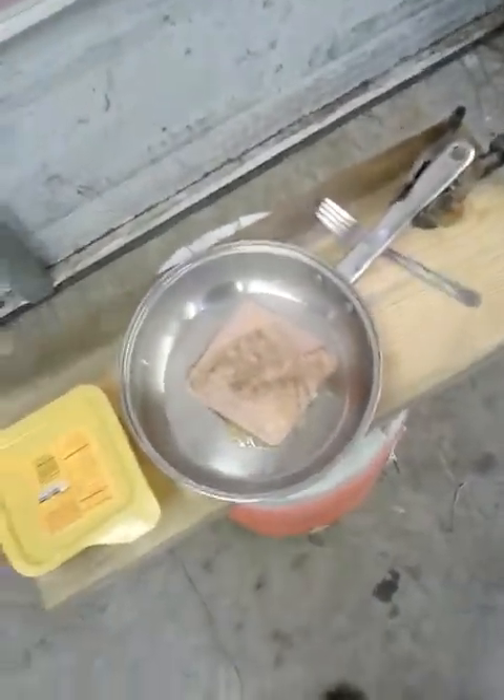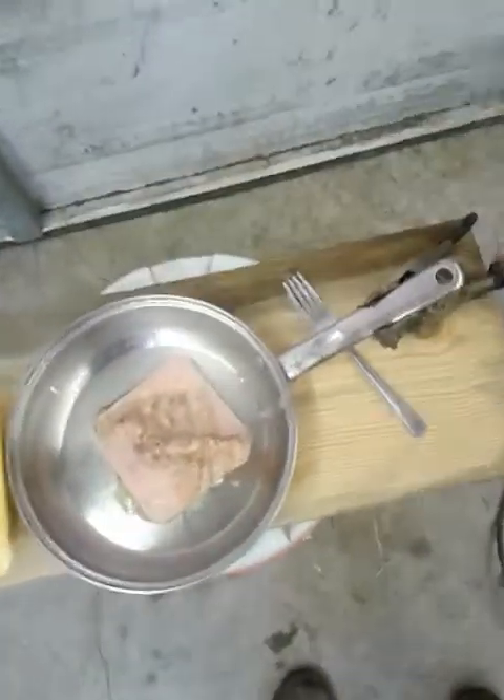Hope y'all enjoy this one. This is Warren — another one of my crazy redneck ideas. Gonna catch y'all later. Hope you enjoy.